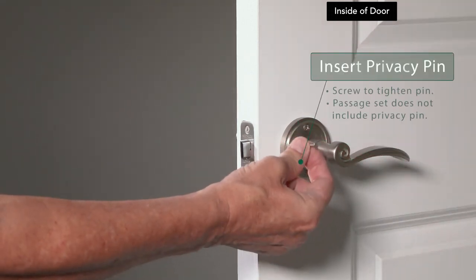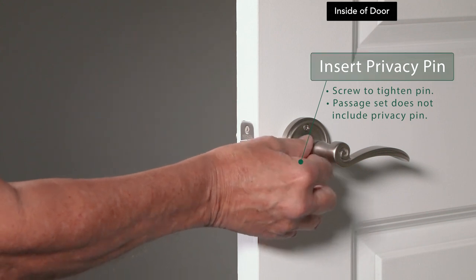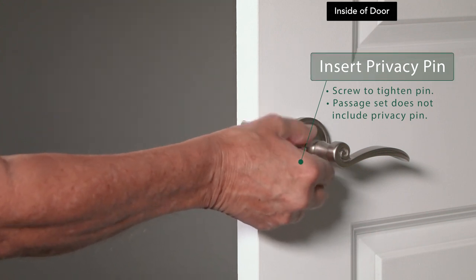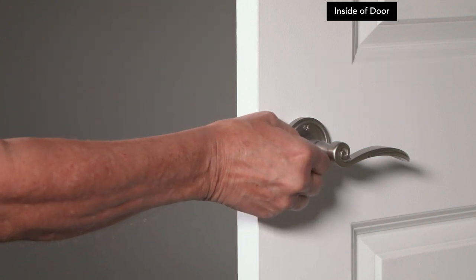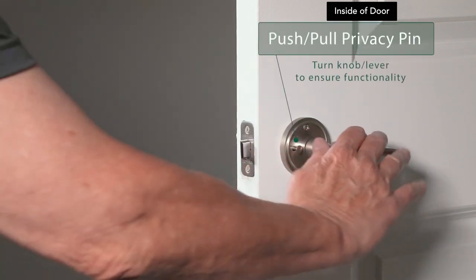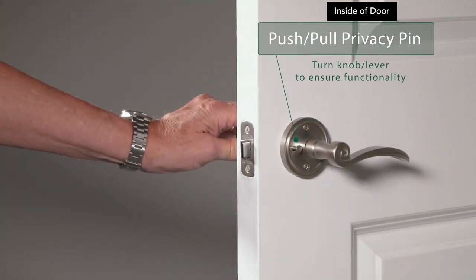For privacy sets, insert the privacy pin in its hole and twist to tighten. To ensure functionality, push the privacy pin in and check that the exterior lever does not turn.